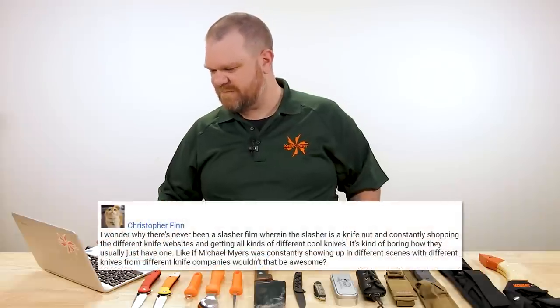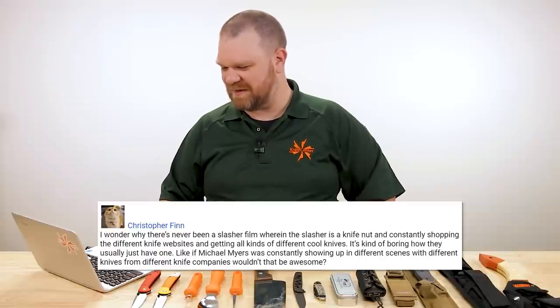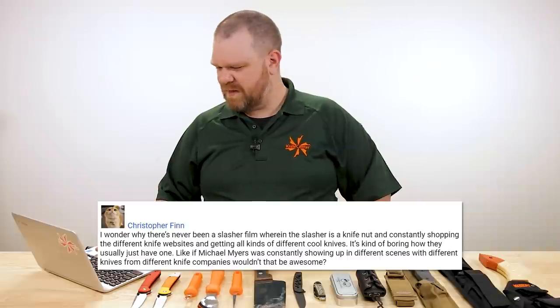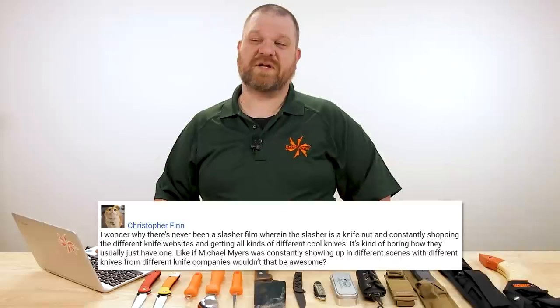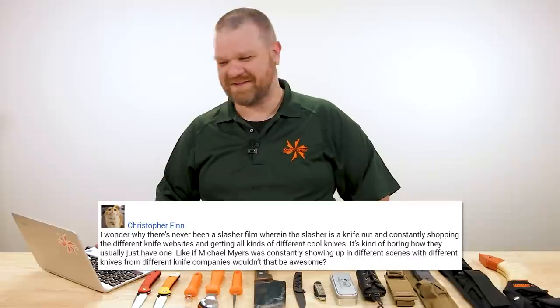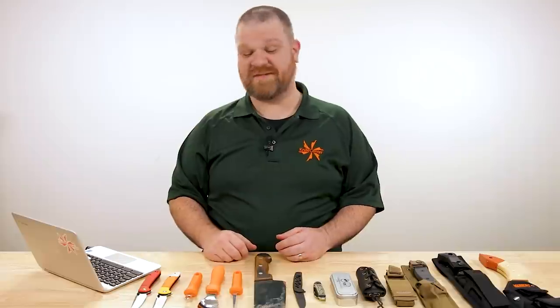Next question comes from Christopher Finn: 'I wonder why there's never been a slasher film where the slasher is a knife nut, constantly shopping different knife websites and getting all kinds of different cool knives. It's kind of boring how they usually just have one.' Well, you want your protagonist to have a chance of living. Like if Michael Myers was constantly showing up in different scenes with different knives from different knife companies — folks like you and me would have a lot of fun going 'Oh, I know what that is!'